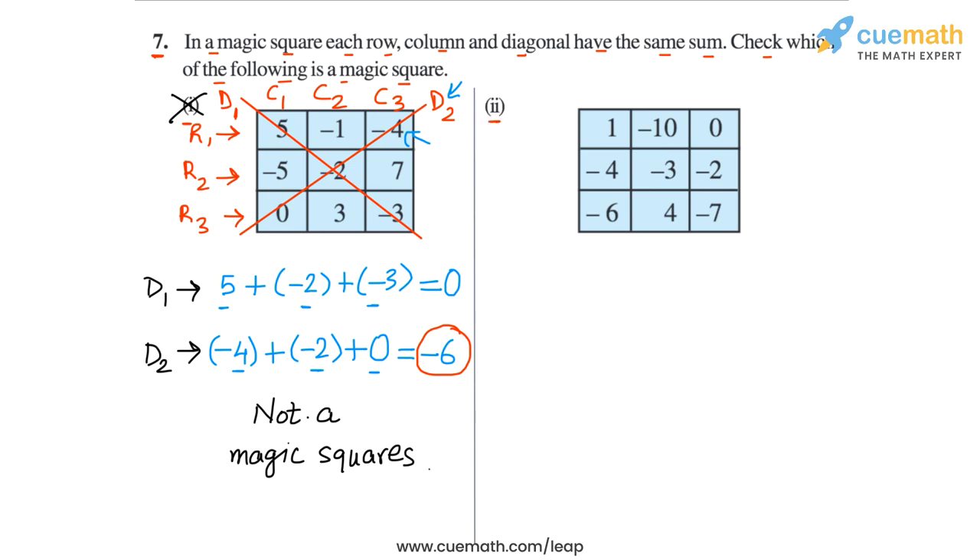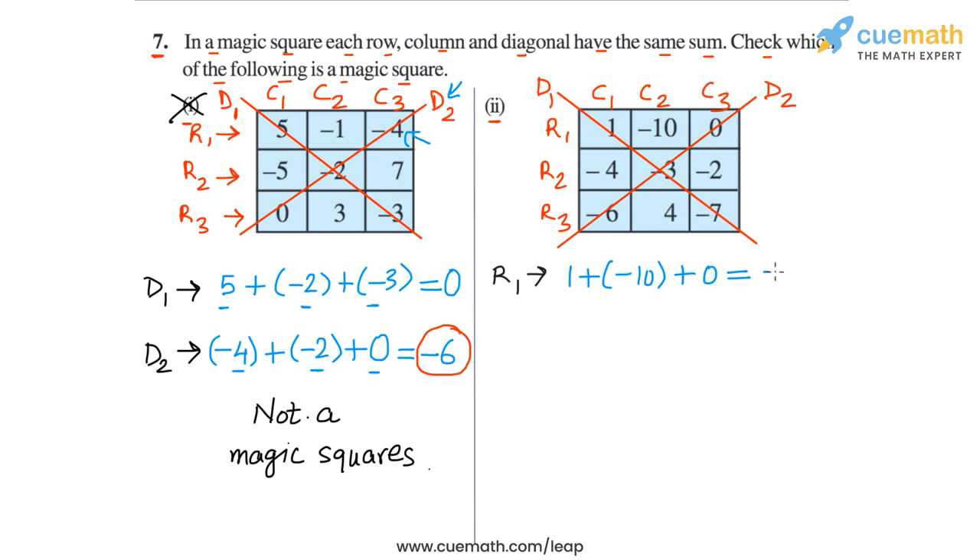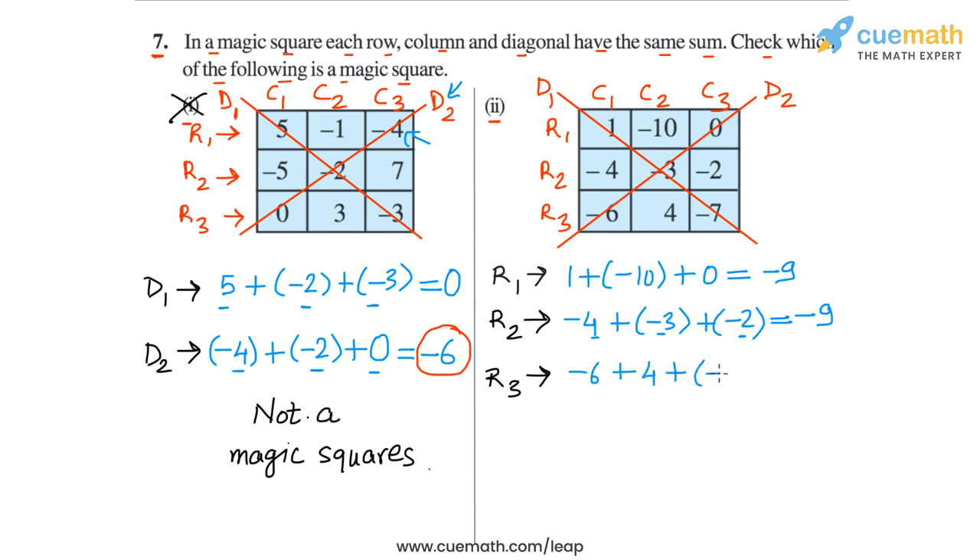Now let's do the same thing for the second square. Once again, let's label the rows — row 1, row 2, row 3 — the columns — column 1, column 2, column 3 — and the diagonals D1 and D2. In row 1, the sum is 1 plus minus 10 plus 0, which equals minus 9. Then in row 2, the sum is minus 4 plus minus 3 plus minus 2. Minus 4 plus minus 3 is minus 7, and minus 7 plus minus 2 is minus 9. In row 3, the sum is minus 6 plus 4 plus minus 7. Minus 6 plus 4 is minus 2, and minus 2 plus minus 7 is minus 9.